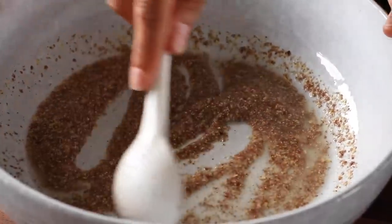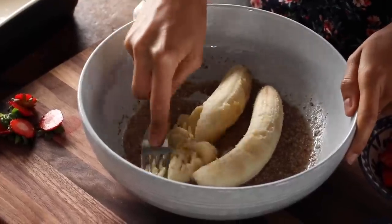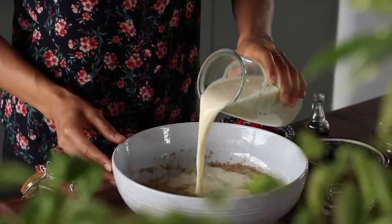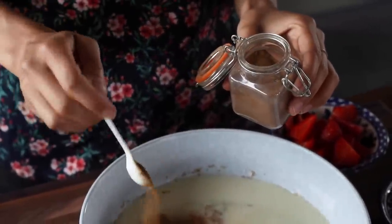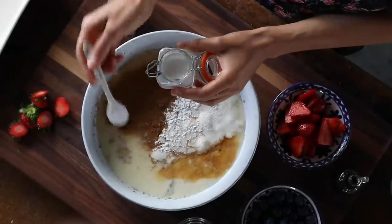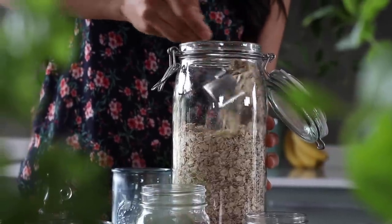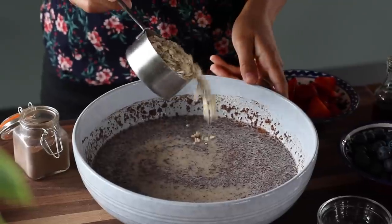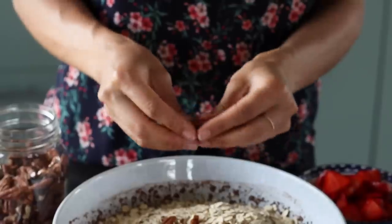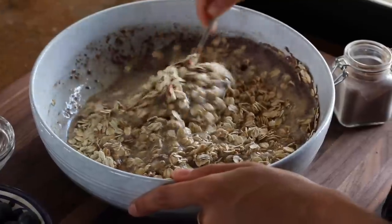Once the flax seeds have gelled, add two ripe bananas to the bowl, mashing them until nicely pureed, then add one and a half cups of plant-based milk, two teaspoons of ground cinnamon, one teaspoon each of baking powder and pure vanilla extract, and half a teaspoon of salt. Mix this all together, then add two cups of old-fashioned rolled oats and about a third of a cup of raw pecans, which you can chop up or break apart with your hands. Mix until everything is super well combined.